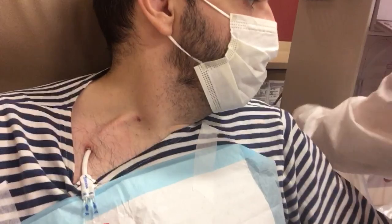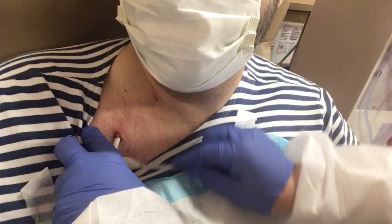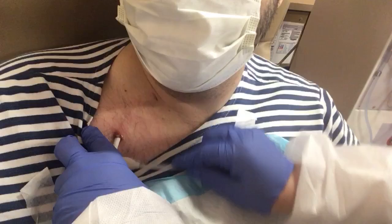They're going to take some alcohol and clean up the site where the port goes into my chest. That port goes into the veins that surround my heart, so those are fairly major veins. That port is in a very important part of the circulatory system.